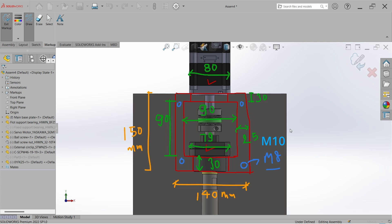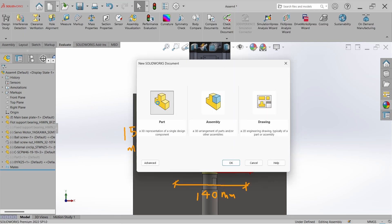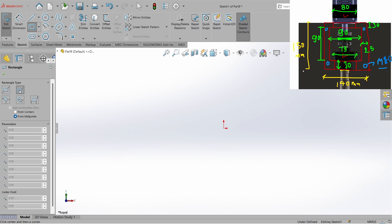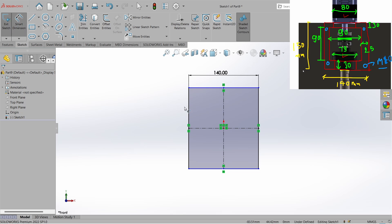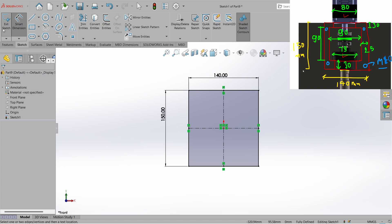Now let's create this part. Go to New Part, go to Sketch, select the Front Plane, go to the Rectangle tool, select the Center Rectangle tool, and start from the origin. Go to Smart Dimension and set length to 140 mm and height to 150 mm. Now close the sketch.